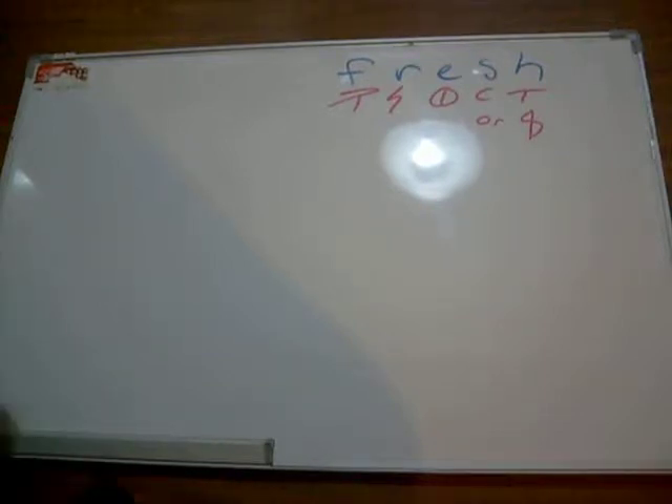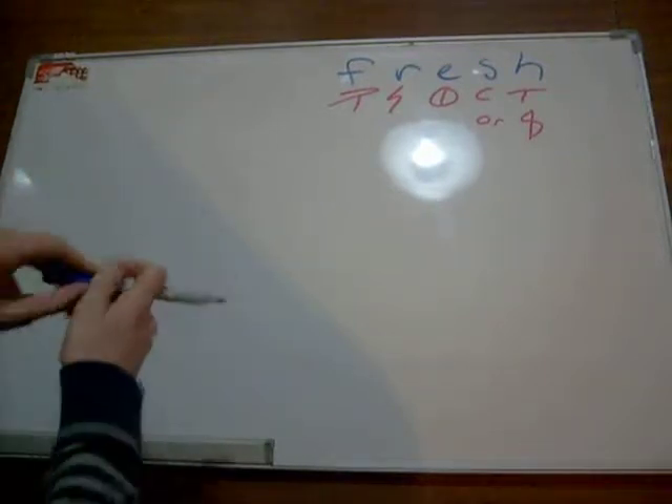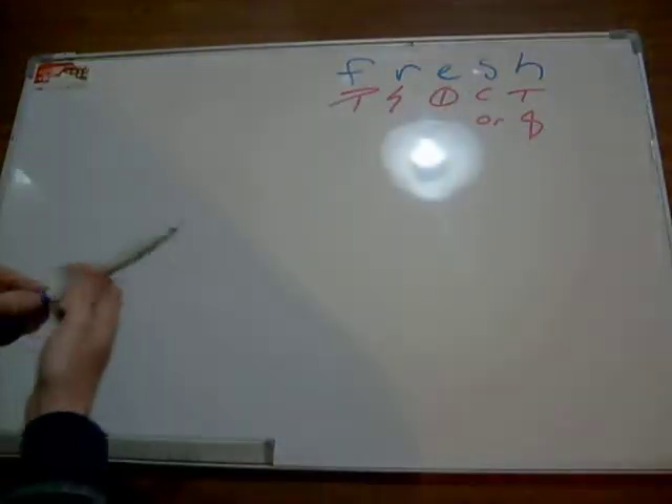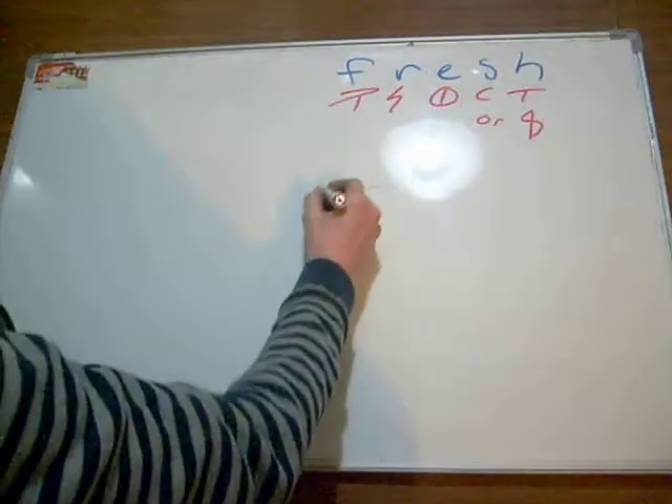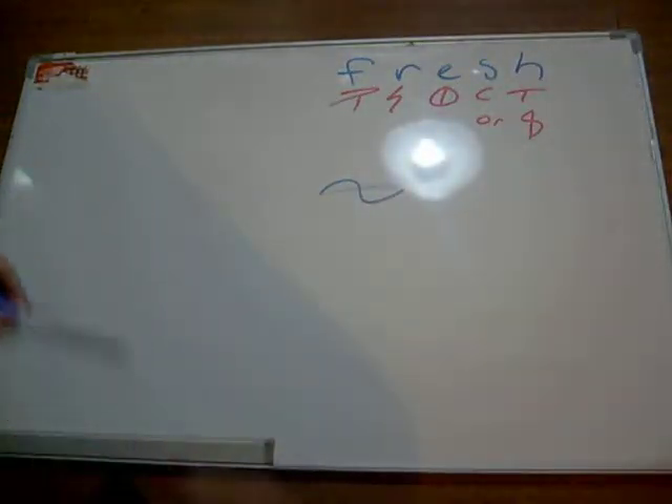Let's have a look at the word 'fresh' here. As you can see, the first thing we should probably notice is the SH. As you've probably seen before, the SH can combine into basically a sine wave over a line, like so. Quite simple and nice and effective.